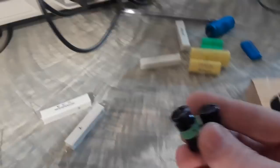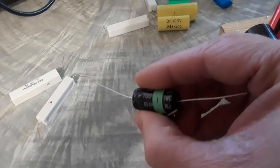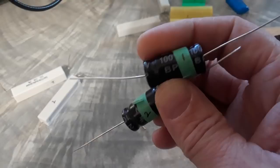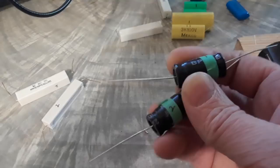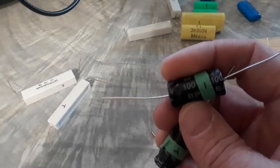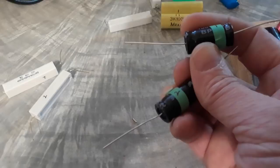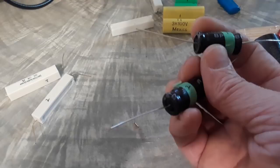I also ordered non-polarized bipolar caps that Parts Express sells — these are like 70 to 80 cents each. Looking at my notes, I'm pretty sure these were within 5%, and importantly they were way better than the ERSE caps that came with the Crites kit. I would use these before those.